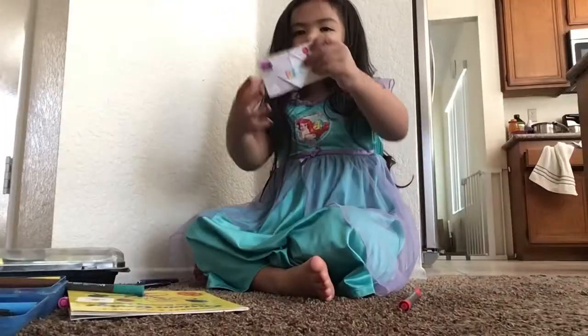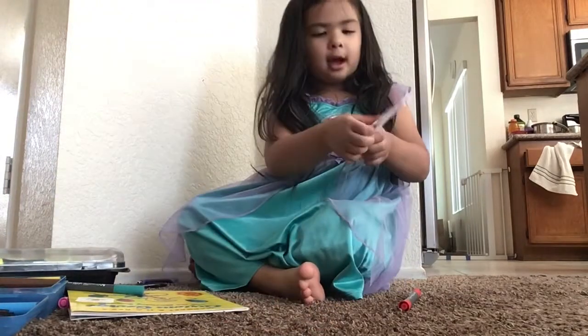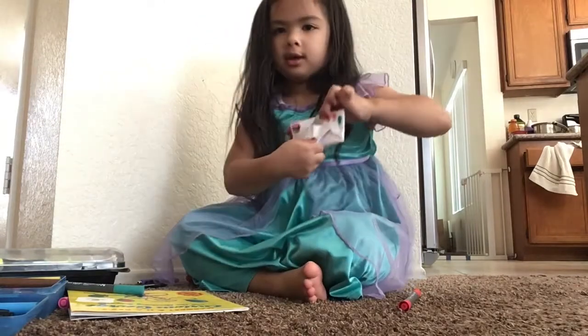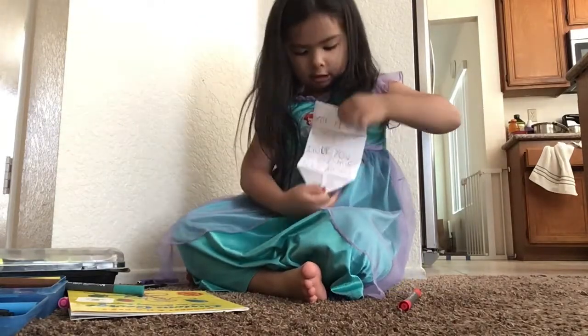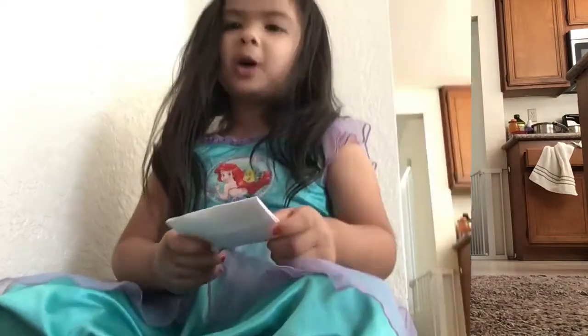So this is my finished card. And this is how you open it — see, it says 'pull,' you pull it right there, and then look, it says words. Thanks for watching, bye!